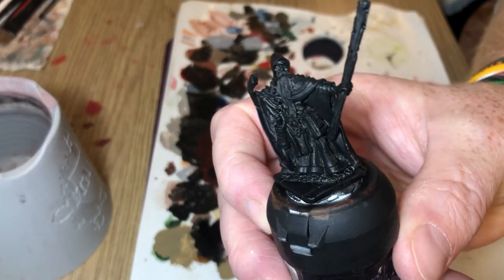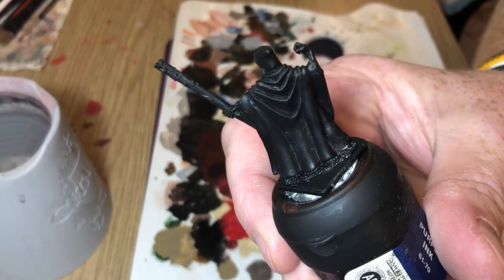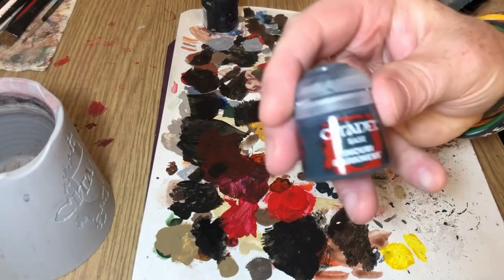So while I needed to paint this wizard for a Dungeons and Dragons campaign I'm running, I thought I would play around with some of Games Workshop's technical paints — Nighthaunt Gloom and Hex Wraith.